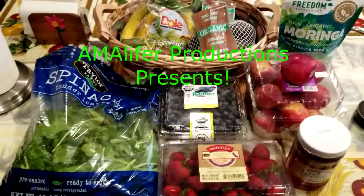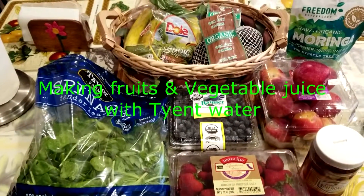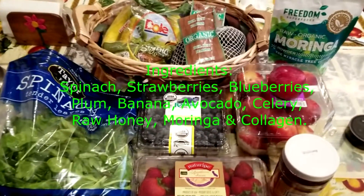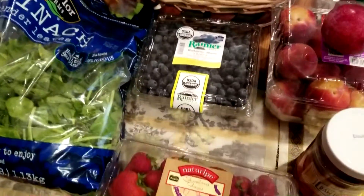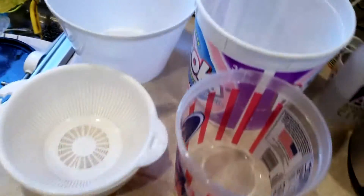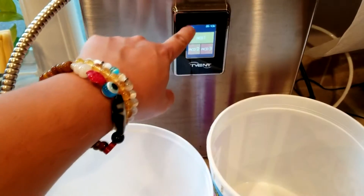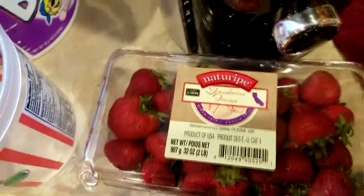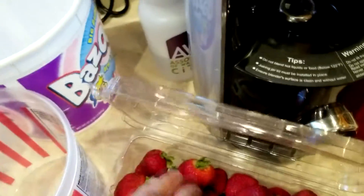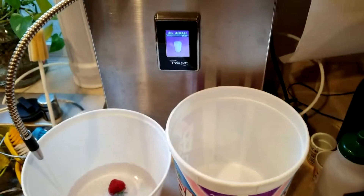We're here again to do some fruits and vegetable juice — time for some healthy stuff. But in order to do that, we gotta make sure we cleaned the fruits and vegetables using water from my giant water ionizer. We'll fill this up — usually it's turbo, but my alkaline 4 is high enough — and we're gonna put some strawberries in the water with alkaline 4.